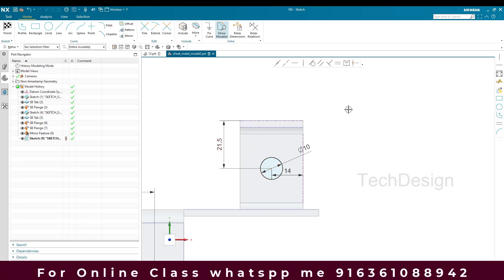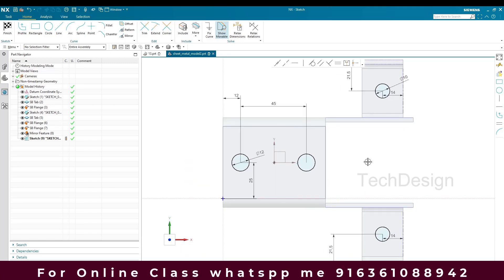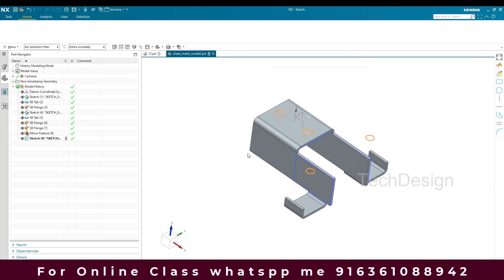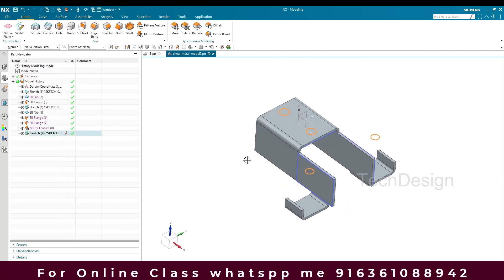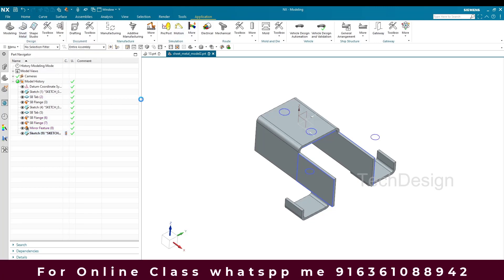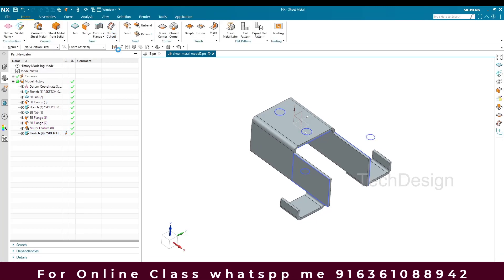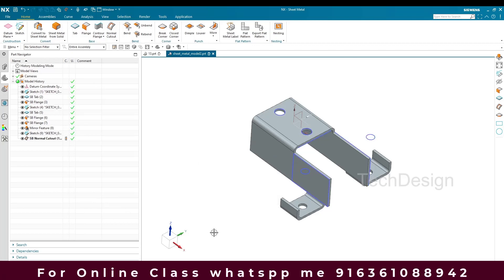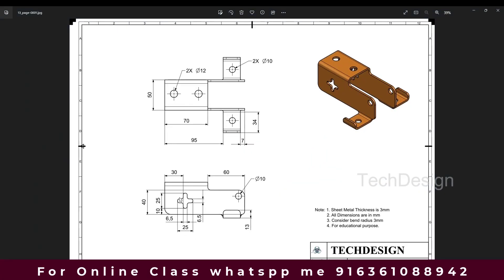All sketches are fully constrained now. I'll finish the sketch and make a Normal Cutout. I'll go to Application, Sheet Metal, select Normal Cut, select this sketch, and click OK.